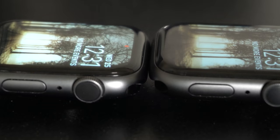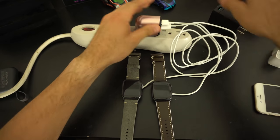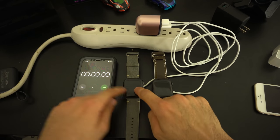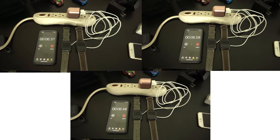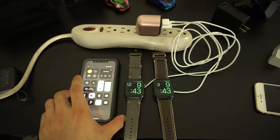Now that both watches are identical in terms of software and application installation, I tested boot-up time properly. Both were connected to the same USB power adapter on the same surge protector, each on their own Apple Watch charger, both properly turned off. I turned off the surge protector, then started the timer — the watches power on automatically once they receive power. I performed three tests to find an average result. The Series 5 with the new S5 chip was consistently one to two seconds quicker each time.